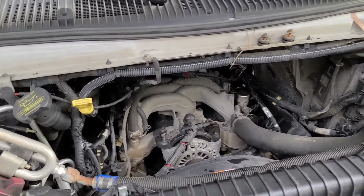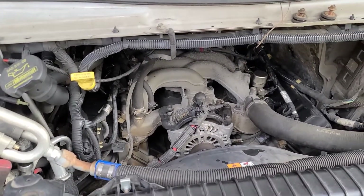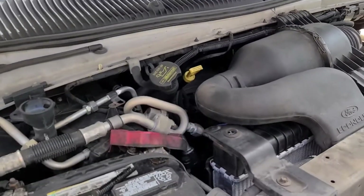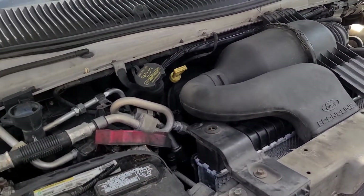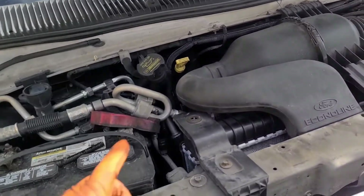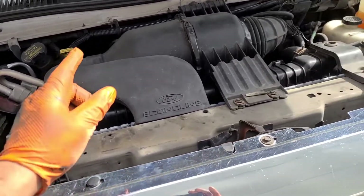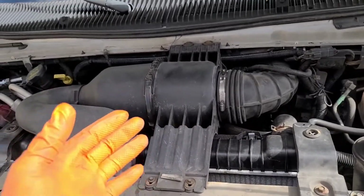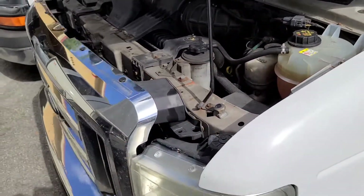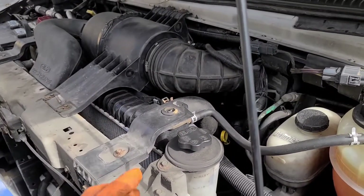We'll give it a crank and see how she acts up. All right guys, she's back together. What I call an O2 sensor issue — they all need to be replaced, because apparently since the computer was throwing more fuel to be able to keep up with the misfiring that it had, I'm pretty sure it burned out the O2 sensors.